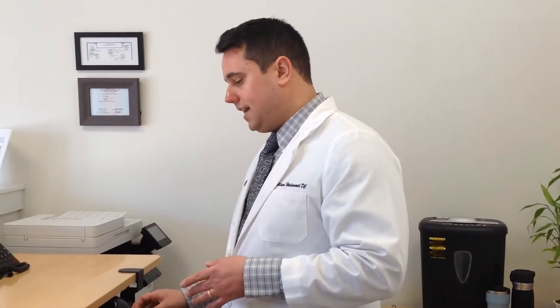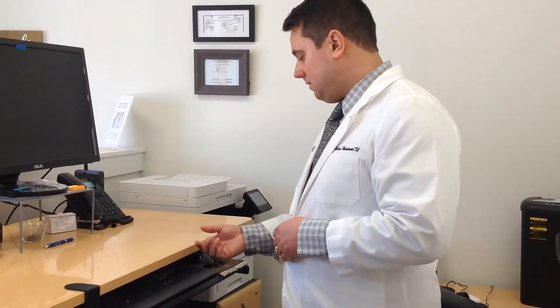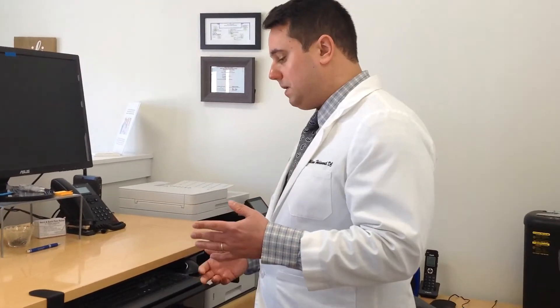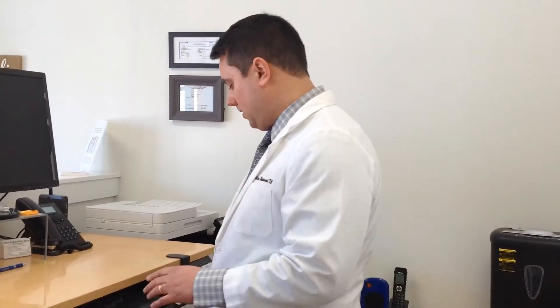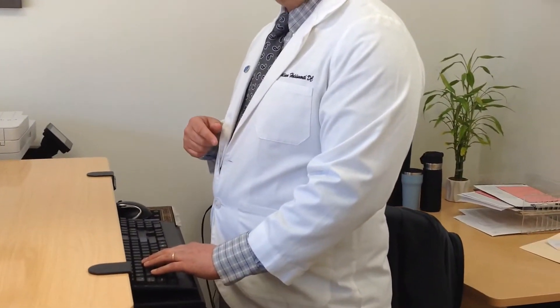So as far as the standing desk goes, we have a sit-stand electric base here that we installed. All we did was take the standing base and screw it into an existing desktop — it's actually a very inexpensive way to do it. When most people have their standing desk, a lot of them set everything up too low. When you go to this computer right now, if I were to try to work on it, you'll see that my elbow angle is greater than 110 degrees.